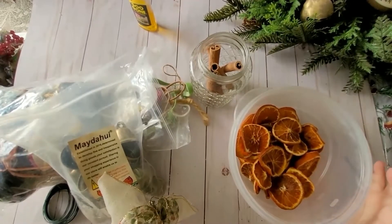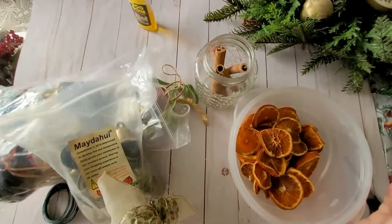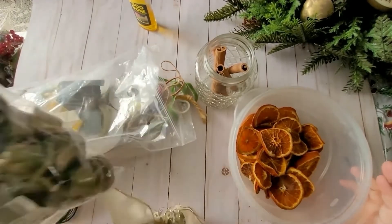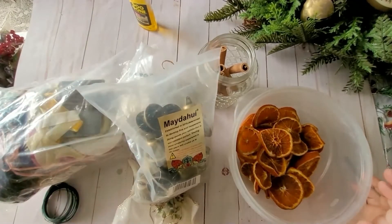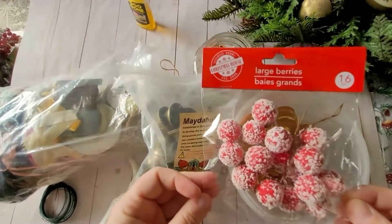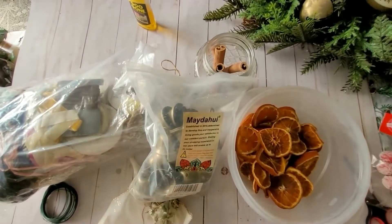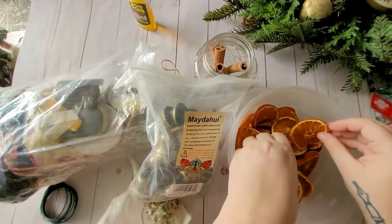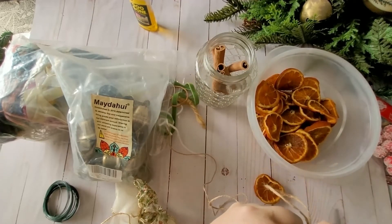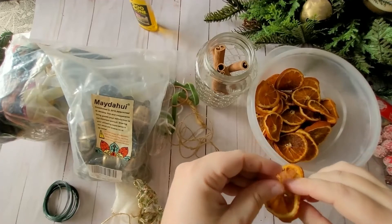For the ornaments you'll need your dried oranges, some cinnamon, ribbon, some bells that I got off Amazon, and some cranberries. My store didn't have fresh cranberry so I'm using the ones from Dollar Tree — they have frosted ones and regular red ones. I'm going to use twine to tie it up, cut some twine here, and since it already has a hole in it I'll just thread the string through there.